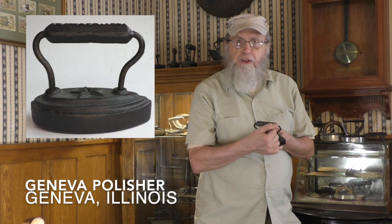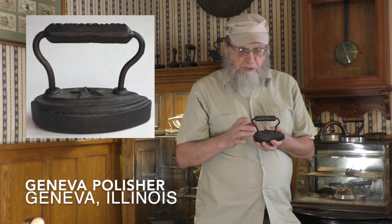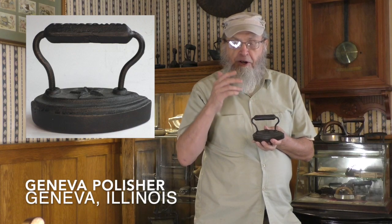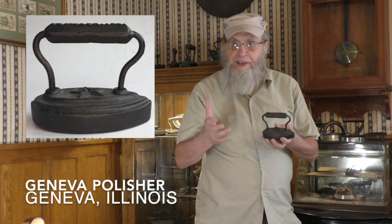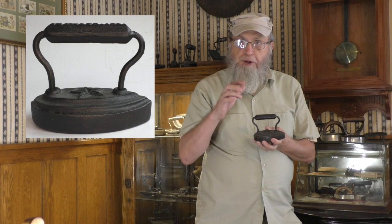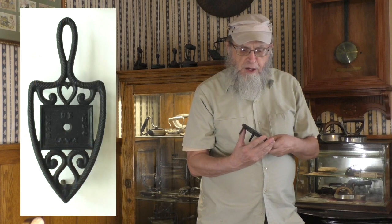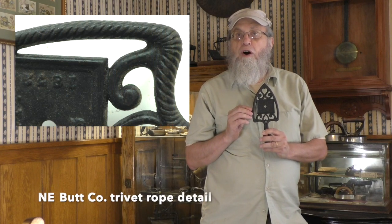A lot of the polishing irons have a teardrop shape. This particular one has 'Geneva, Illinois' on the handle, and we'll see some other Geneva irons in other categories later on. There are a number of irons of this shape and size, including the Butt polisher from the Butt Company, which I talked about in the tailor iron video. I could not find my Butt polisher — things come and go as I buy, sell, and trade. The Butt Company was a rope designer, and there would be a rope design around the top of the iron. I do have several trivets with a rope design that is also from the Butt Company.